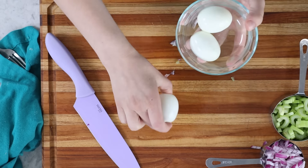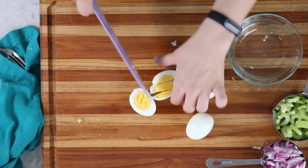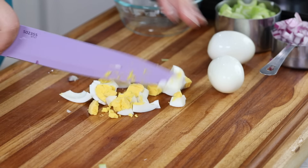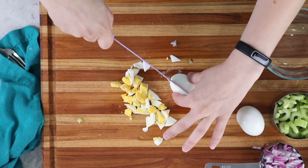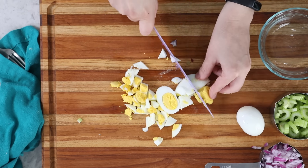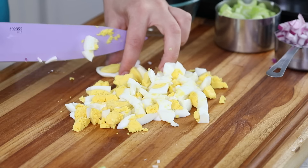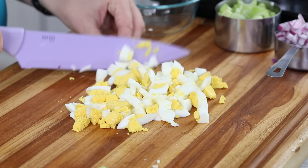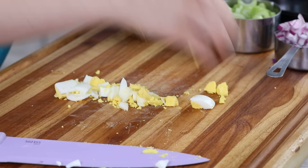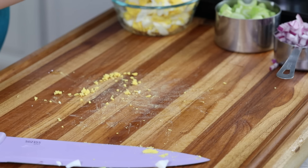We're also going to add some eggs — I used three hard-boiled eggs — and we'll dice these coarsely, whatever consistency you prefer. When I first shared this recipe, five or six years ago, I also liked to include about a half cup of crumbled bacon. That's a great addition, but these days I've been leaving it out. It can get a little softened and the consistency isn't great when mixed in, so if you want bacon, I'd recommend serving it on the side.